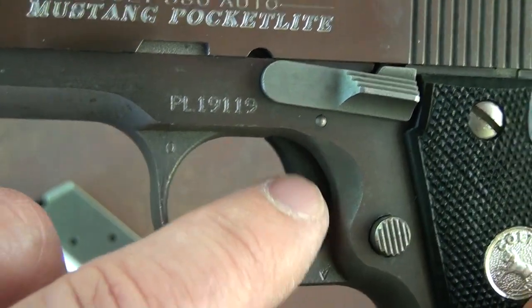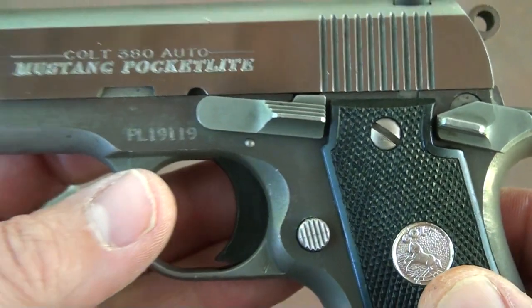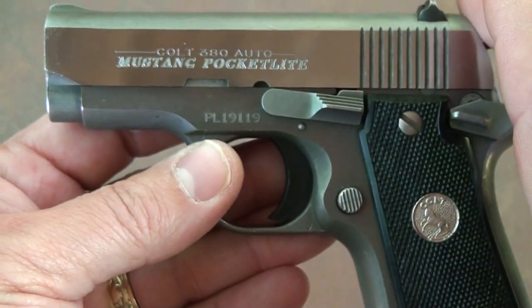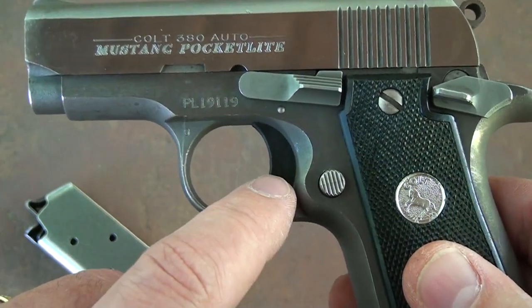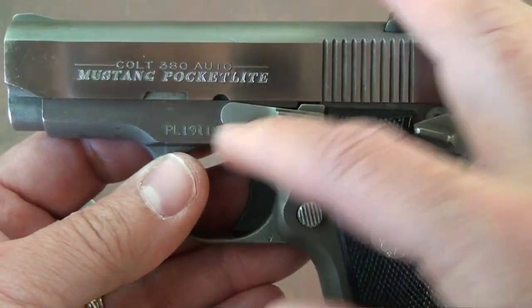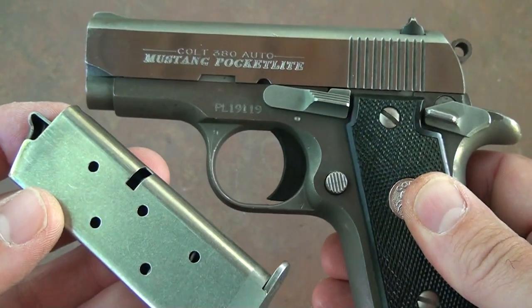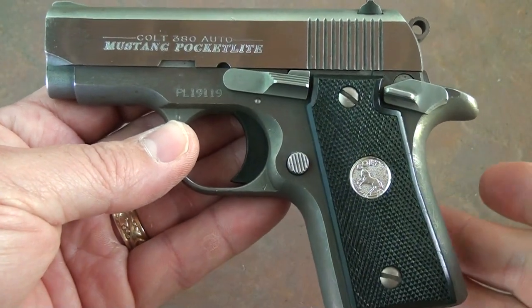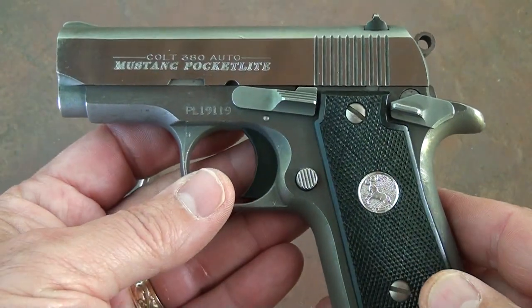With the old Colt you do have a plastic trigger; the new ones have an aluminum trigger. All the parts of the old will interchange with the new, so if you want to put in one of the new aluminum triggers you can do that. Any of the other parts, including the magazine, are interchangeable with this pistol — and that was purposely done by Colt to make sure this remains a viable option and you can get replacement parts.